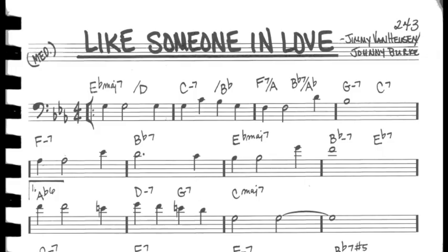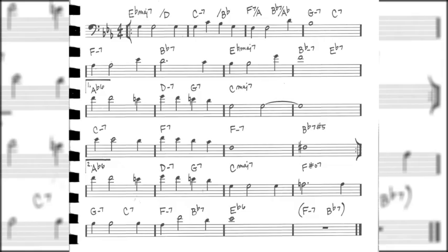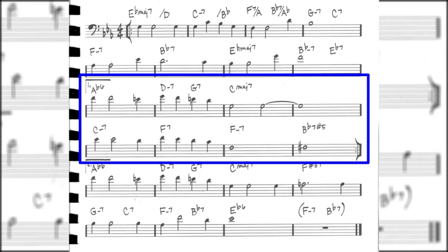Breaking down the form of Like Someone in Love — we're in the key of E flat major. We know this because there are three flats in the key signature. The song form is 32 bars. It appears to be only 24 bars, but remember there are repeat signs and 1st and 2nd time endings. So the form is: A, B (the 1st time section), back to A again, and C (the 2nd time section).